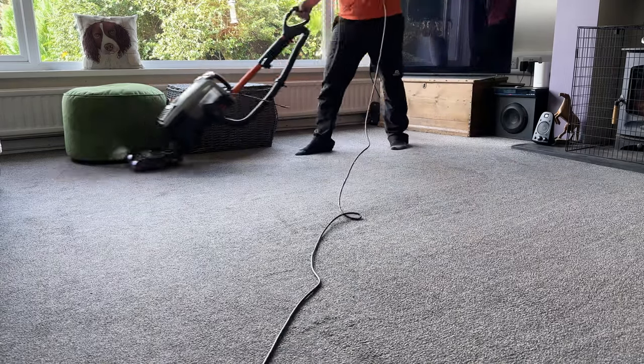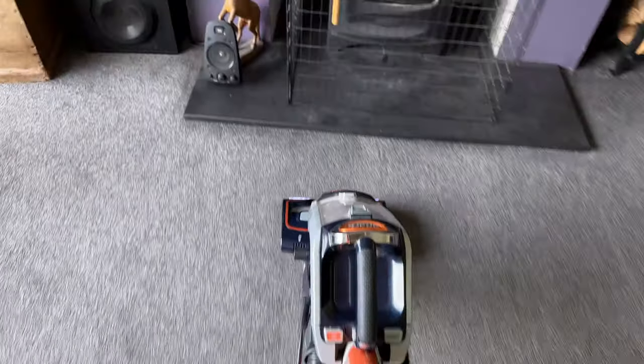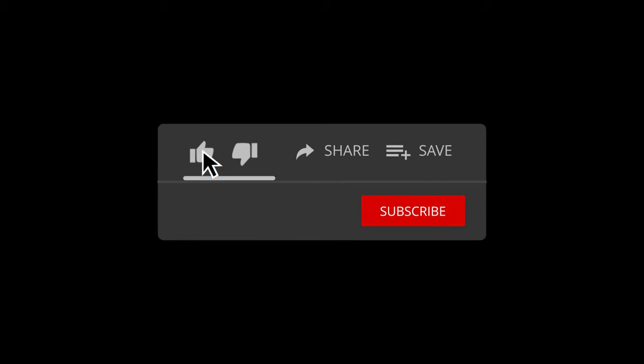Overall, I'm super happy with this vacuum cleaner and so is Storm. It does a fantastic job of cleaning the house, hard surfaces and stairs, and you can also use it to clean your car. If you found this useful, hit that like button and smash that subscribe — thanks for watching.